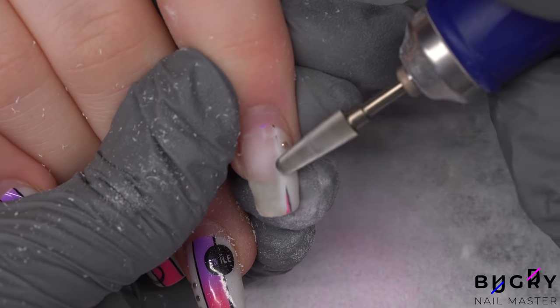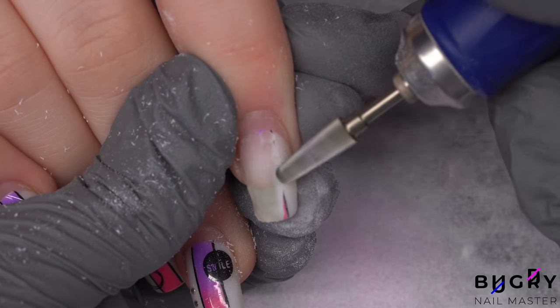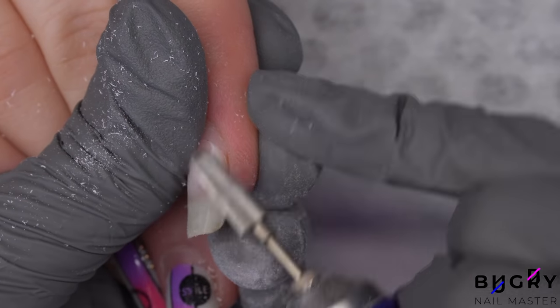By the way, it's super easy to remove these little details. All I am doing is turning the nail drill on its side and filing the material down by the little studs. This way, they won't be flying all over the place.